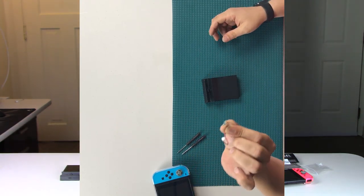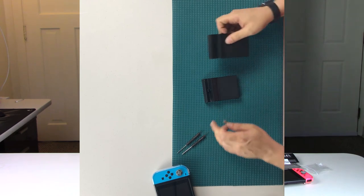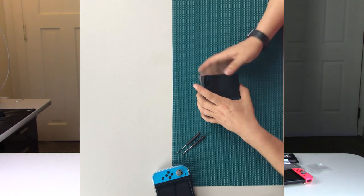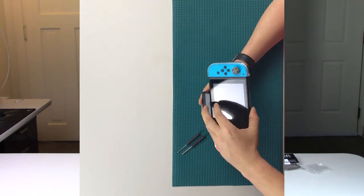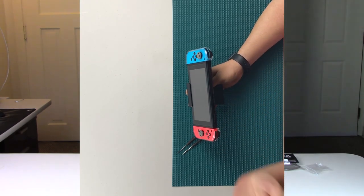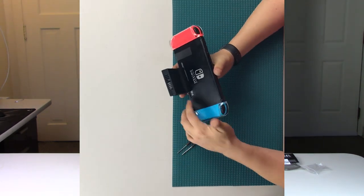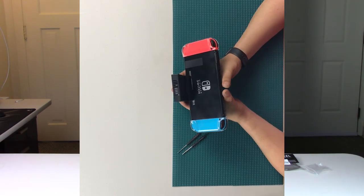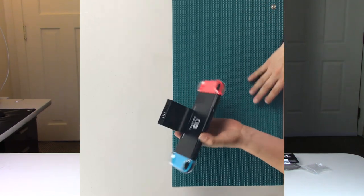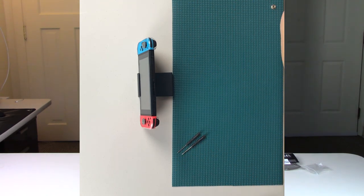If you don't have access to a 3D printer and just want something quick and easy, this will work. One thing to note: this dock doesn't have the little LED indicator — we removed that from the board, so it won't light up to tell you it's charging. That said, when you put the Switch in the dock and turn it on, the screen will notify you that it's charging anyway, so it's probably not a big deal. I'd be more concerned about the vents, but I didn't see any issue during my testing.